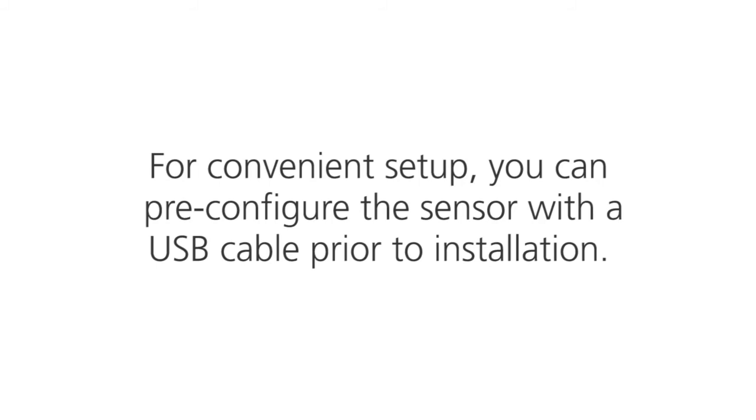For convenient setup, you can pre-configure the sensor with a USB cable prior to installation.